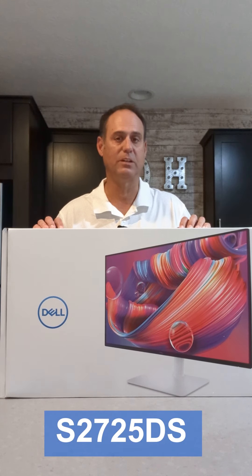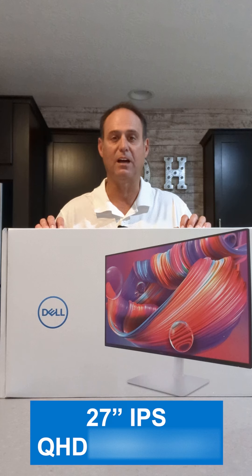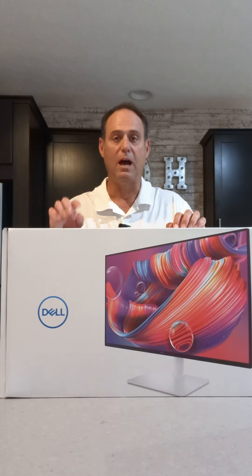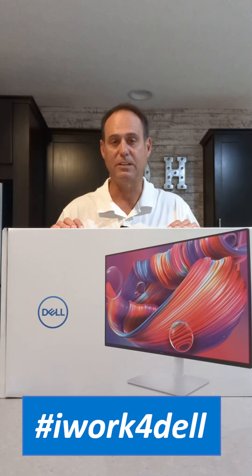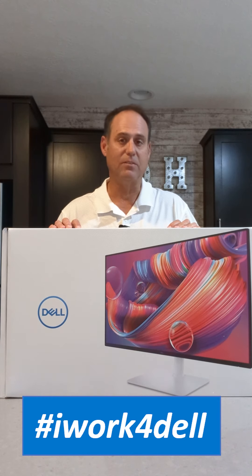It is a 27-inch IPS display with QHD resolution and 100Hz variable refresh rate. Before we dig into the review, I do want to mention I work for Dell. However, this is my own YouTube channel. If I say something wrong, I own it — any opinions I give are the opinions of myself, not necessarily of Dell.